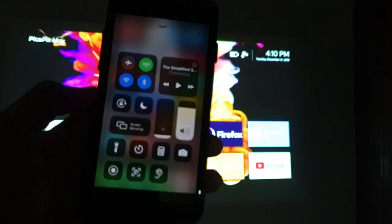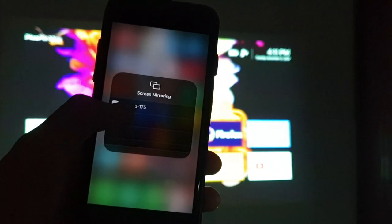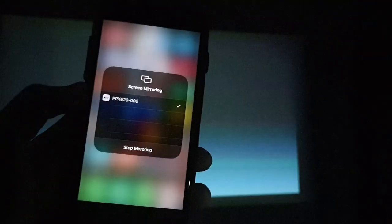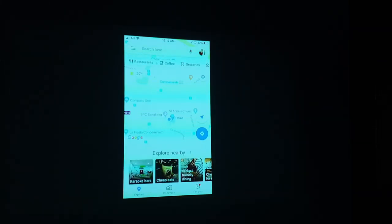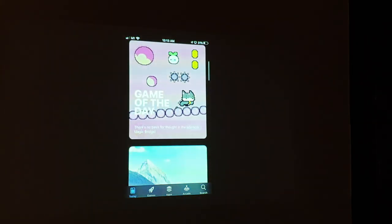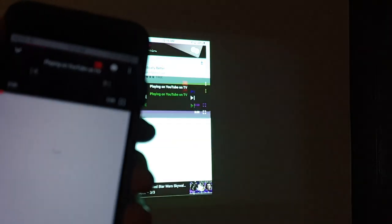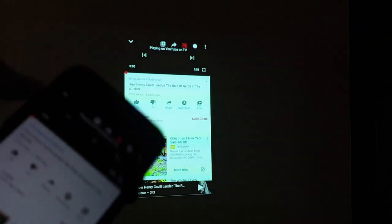There's one feature that is really cool and it's also one of the key reasons why I bought this projector: it supports AirPlay from any Apple device. You can easily cast your iPhone screen onto the projector, use it as a viewer for your photos, or play YouTube directly from your phone.